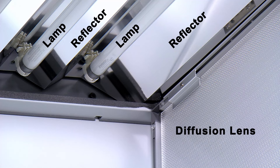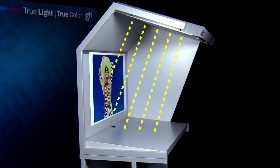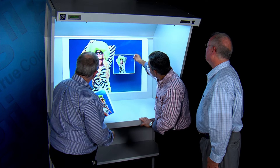A symmetrical luminaire directs light through a diffusion lens in a uniform pattern, ensuring equal light coverage over the viewing table and back wall. The CVX is painted Munsell N8 neutral gray and includes side walls to control ambient light.